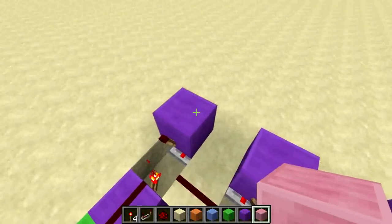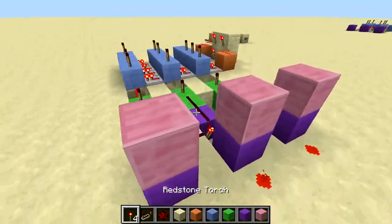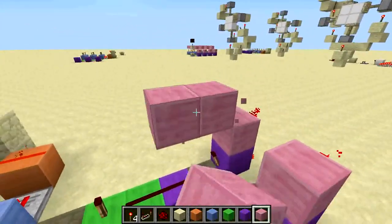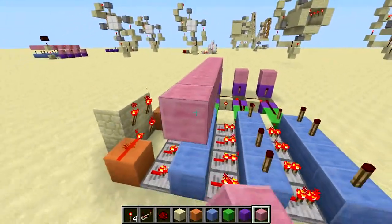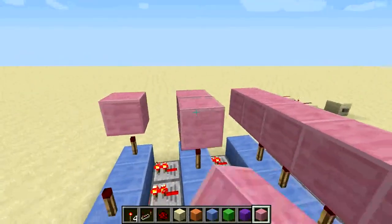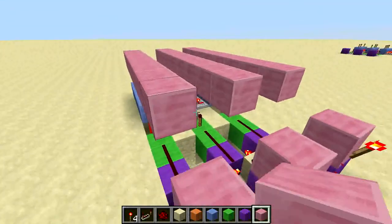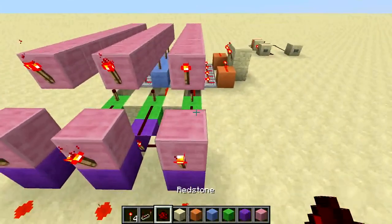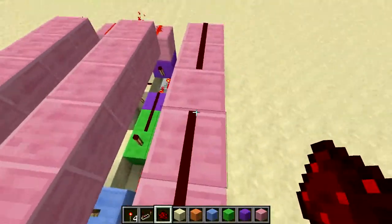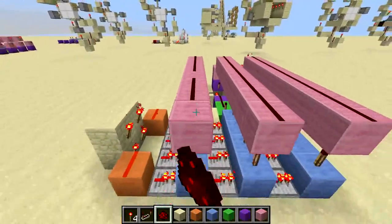Now all you need to do is work on your reset line. You just want to place blocks like that with redstone torches on them. Then you want blocks like that, and then just line them up on top of these redstone torches. Run them all the way to here, and then you want to place redstone torches and then redstone dust on this, which will invert these torches. And just run your redstone on top of the pink circuit.